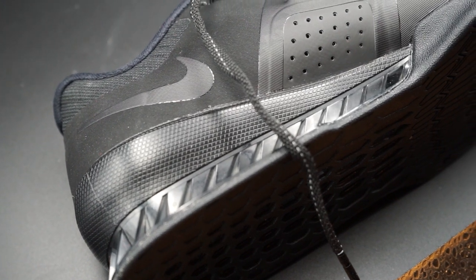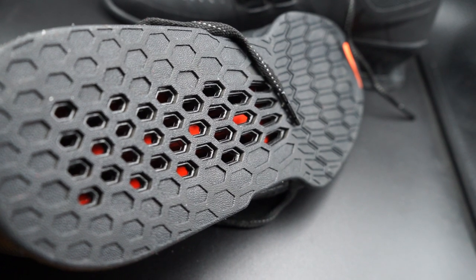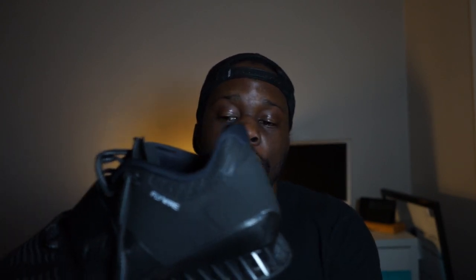Speaking of the heel, this shoe features a TPU-constructed honeycomb heel, and at the bottom you can actually see the slots where it's cut out. The shoe feels extremely light and it's also extremely ventilated, so your foot isn't going to heat up like with most other bulky weightlifting shoes. The heel height is about 20 millimeters, which is roughly the same as or slightly taller than the Reebok Legacy Lifter in terms of heel-to-toe drop.